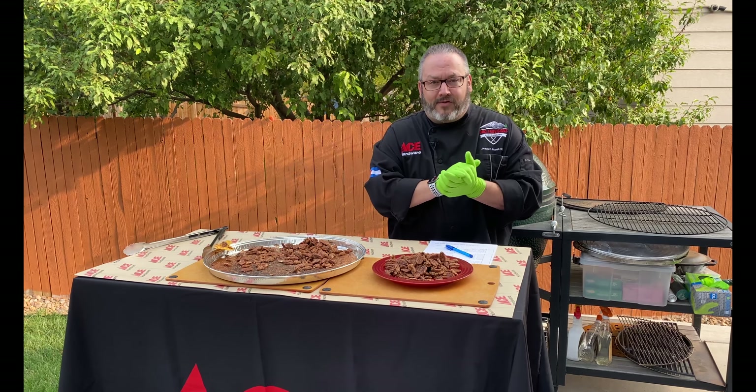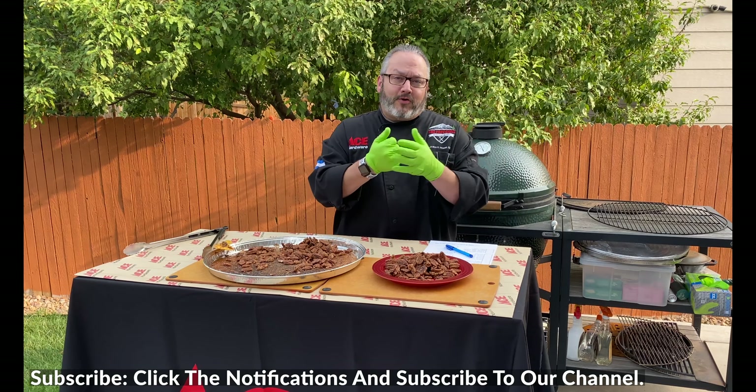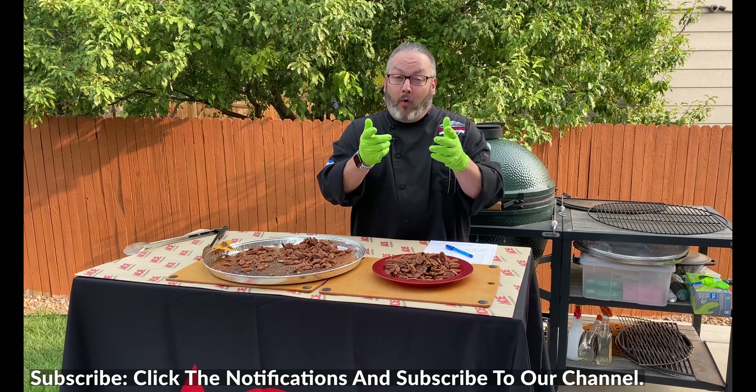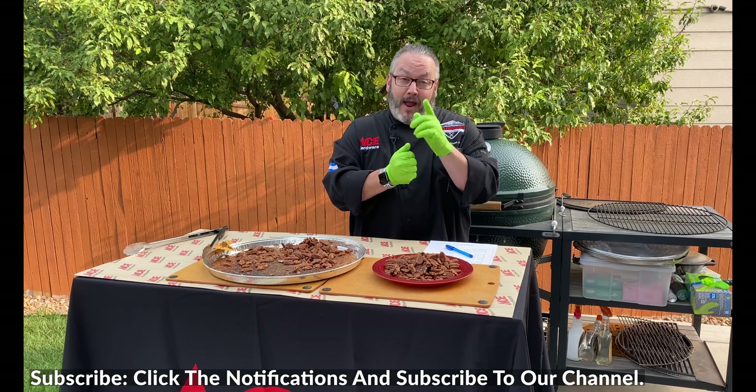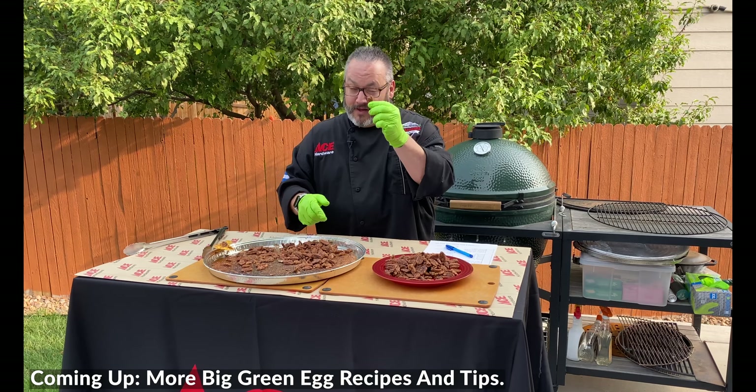I'm Chef Jason Morris, your Ace Hardware grilling expert. For today's recipe and more, be sure to subscribe to our Ace Hardware YouTube channel or visit us at AceHardware.com. And we'll see you soon at your local Ace Hardware.